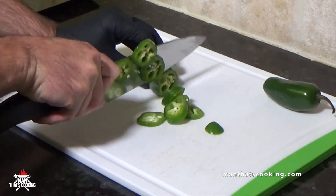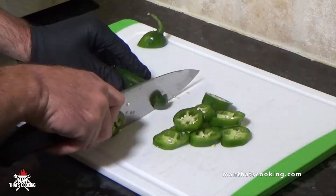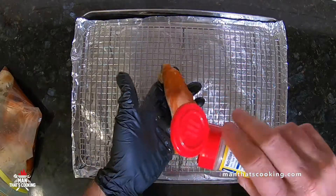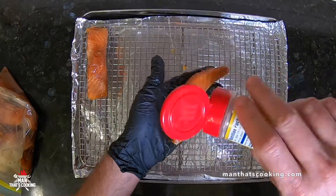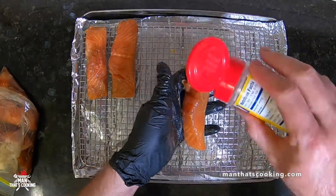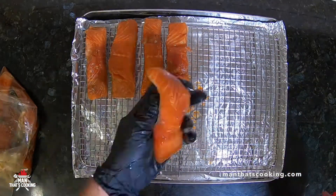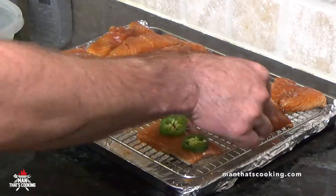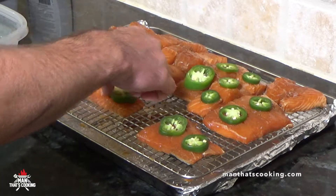You want to marinate your salmon overnight in teriyaki and soy sauce — great combination right there. You can add any other seasonings that you like. Man here is slicing up some jalapeño peppers, and now he's going to take the marinated salmon and season it with Old Bay seasoning. While you're prepping the salmon, you want to have your pellet smoker running with pecan or apple pellets at about 150 to 170 degrees.